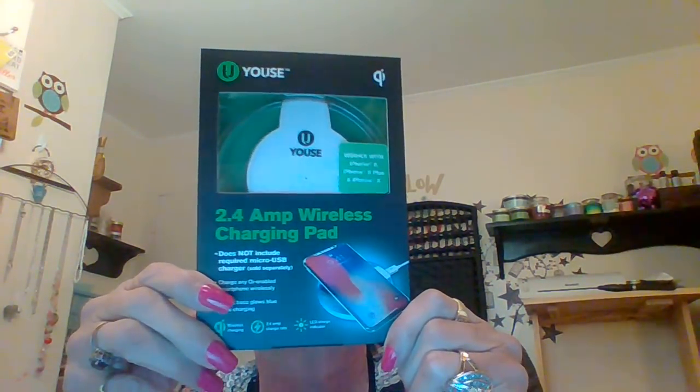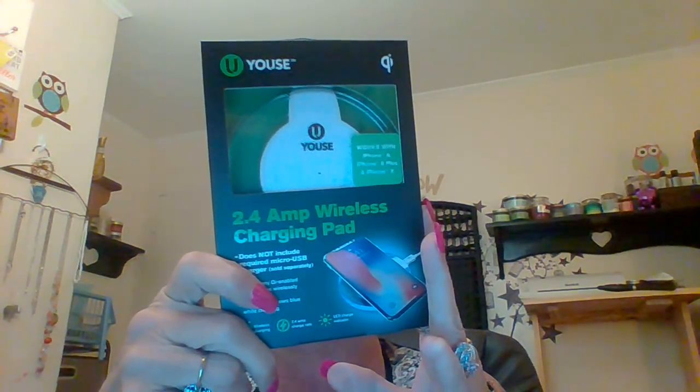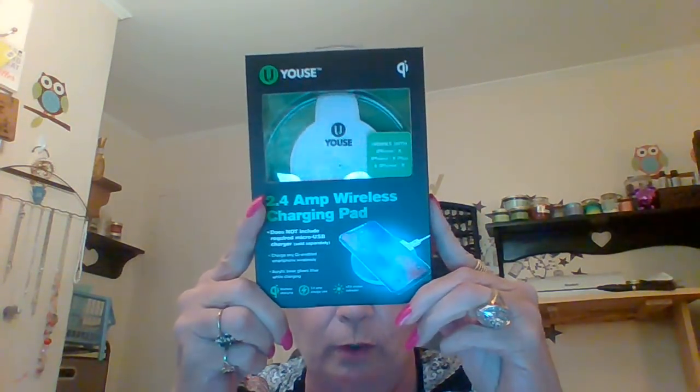Then I spent $5 on this. Anyone that knows the channel 'Shoot the Shit' knows that Pam got a new iPhone X and bought herself one of the little charging plates — I think she paid about $50 for it. I got this one. It's no wires, no fuss — you just set your phone on there and it charges. On the front it says it works with iPhone 8, 8 Plus, and iPhone X, but on the back it lists the Samsung Galaxy Note 8, which is what I have. So I want to try that and see how it works.